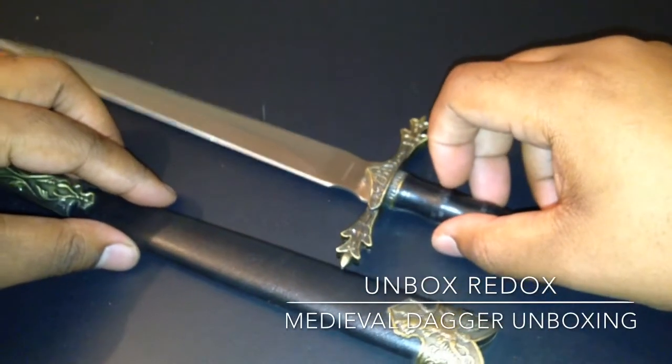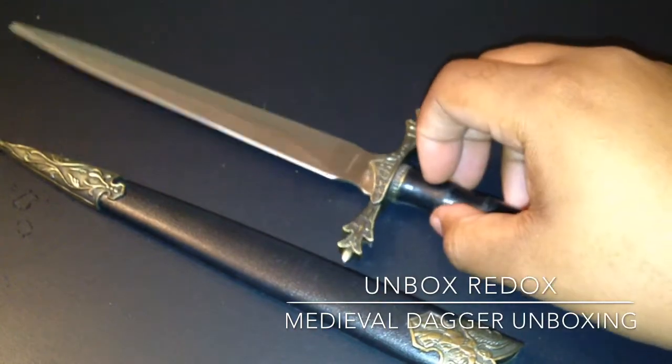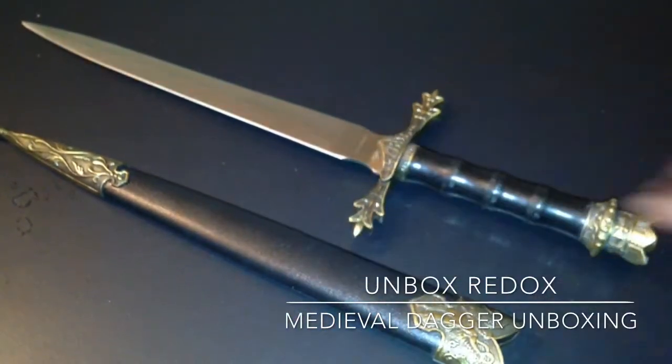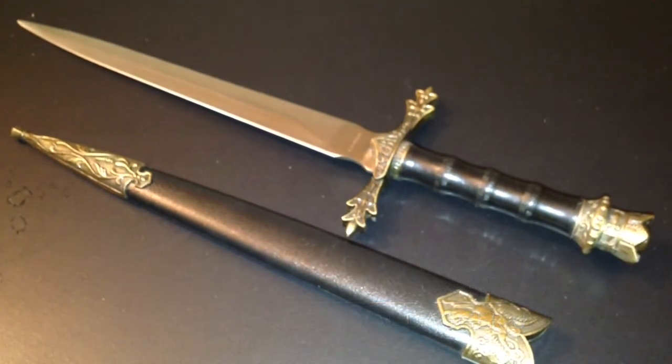So here we have it, guys — the Angel Dagger unboxing from SwordsWords.com. Thanks for watching. My name is Dio. Peace.